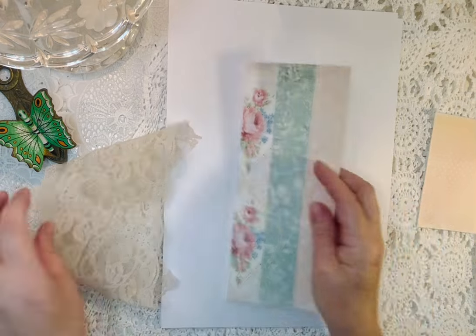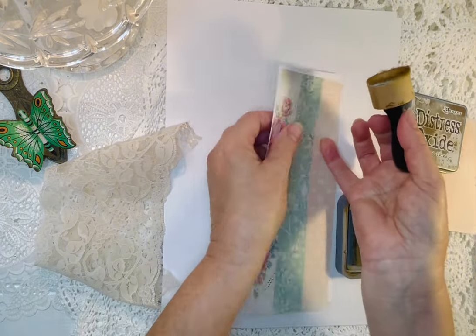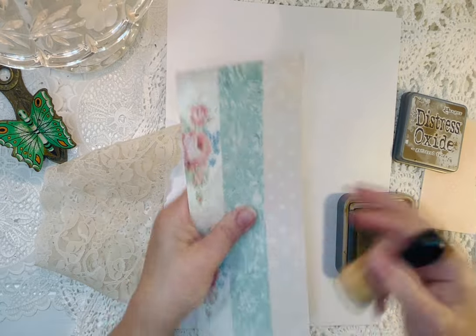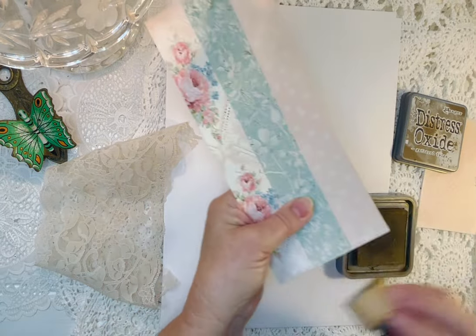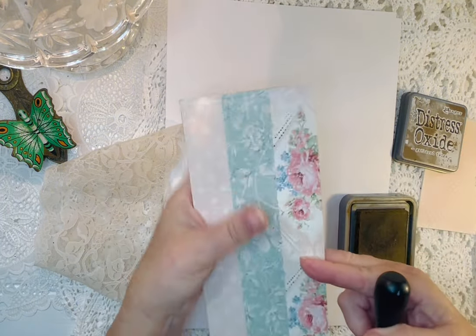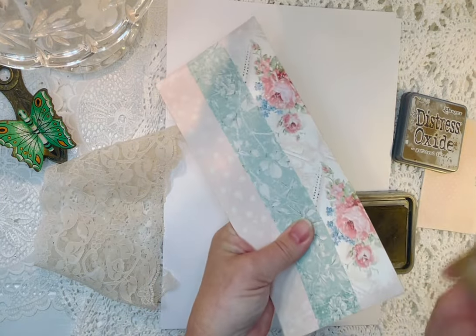Okay, so first of all I just want to take some gathered twigs and just kind of lightly go over it, because that adds just another little element of the layering process. I'm mainly just getting these edges — and if it happens to catch a little bit, that's okay too. Just not wanting those white edges to be showing.